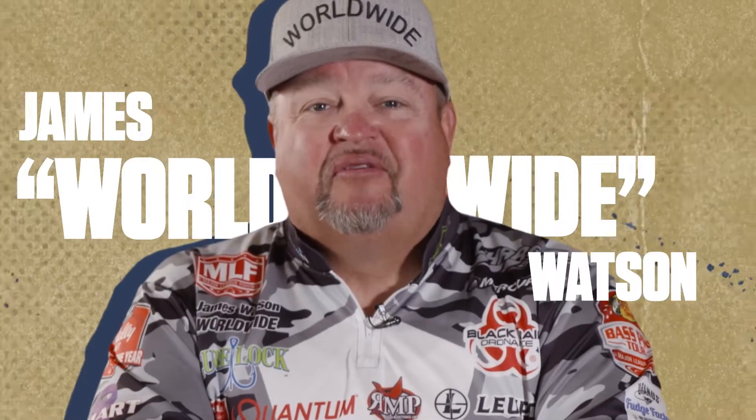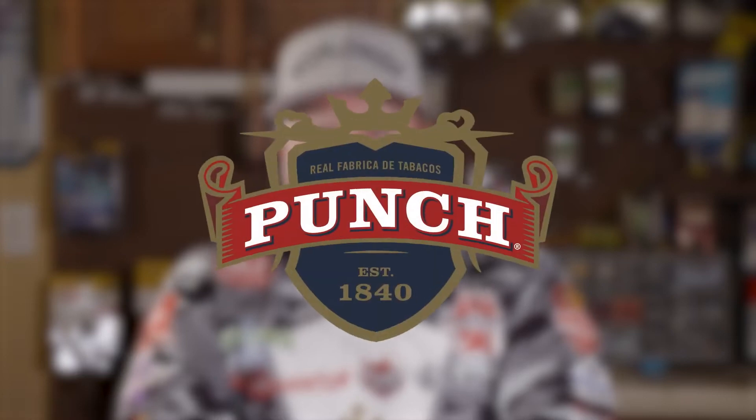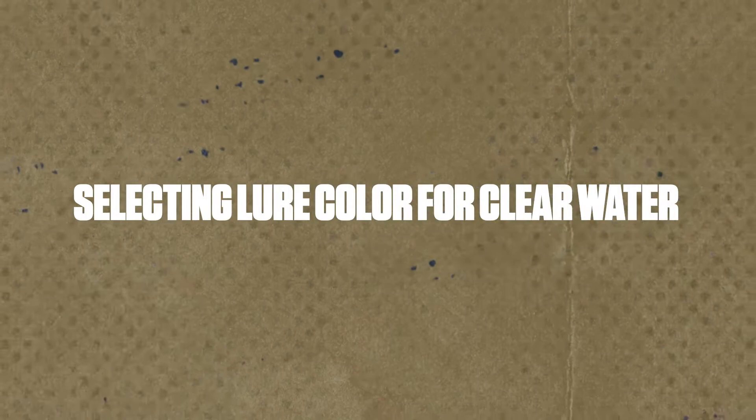Hey everybody, James Worldwide Watson, professional bass angler. I've teamed up with my favorite cigar brand, Punch Cigars, to teach you how to fish like a pro. You already know how to smoke like a pro. I'm going to teach you the ins and outs of fishing like a pro. Today we're going to talk about selecting lure colors for clear water situations.